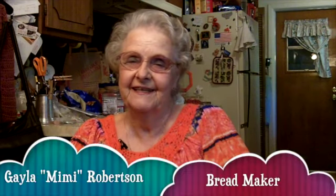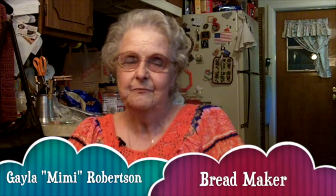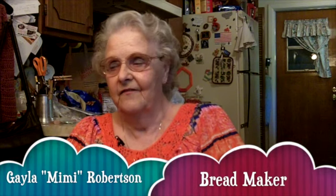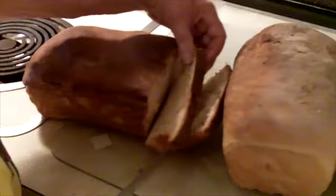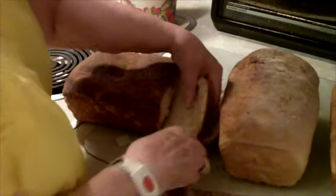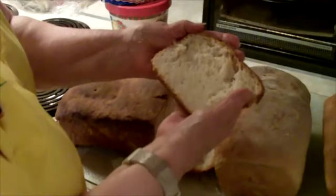It has been a real joy to make this for my grandchildren. When they're here and we have dinner or whatever, there's always one loaf left for somebody to take home. They kind of fight over who's going to get the biggest piece to take home. Of course, that makes me feel good because it's something I can do for them.